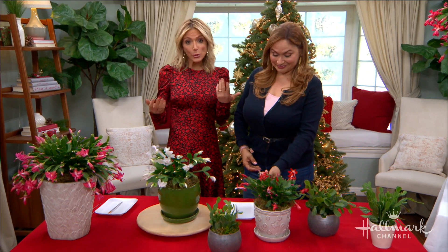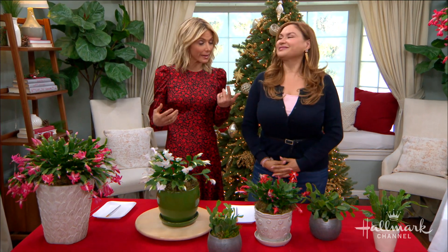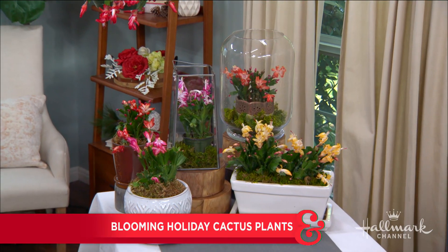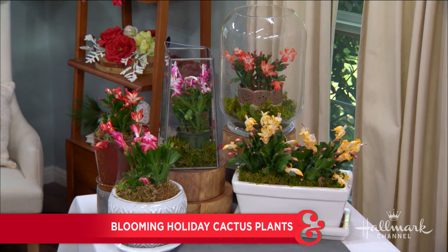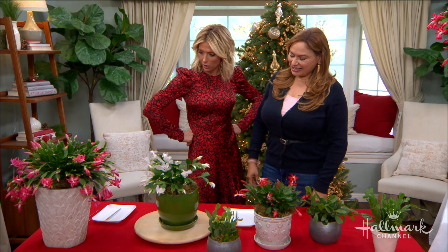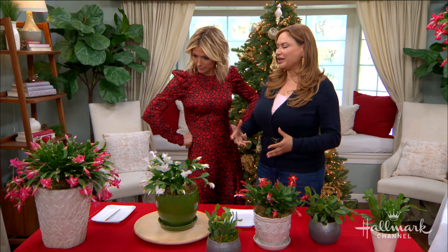When it comes to Christmas plants, you usually think of poinsettias or holly, but today Shirley is here to tell us all about a holiday cactus that is absolutely stunning this time of year. I love them so much, and they're so reliable. You can have all of these beautiful colors.